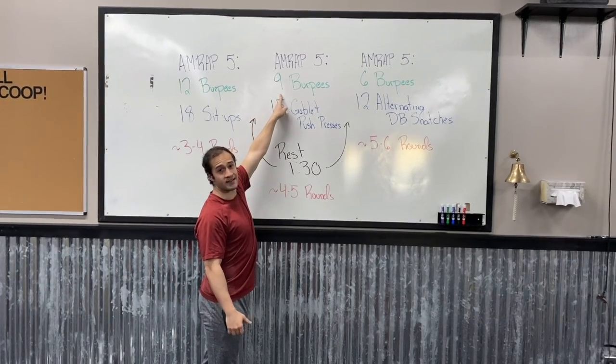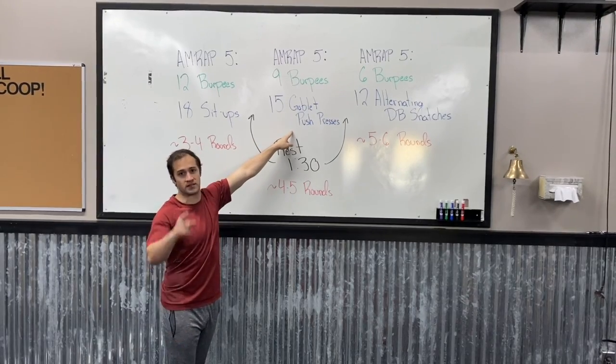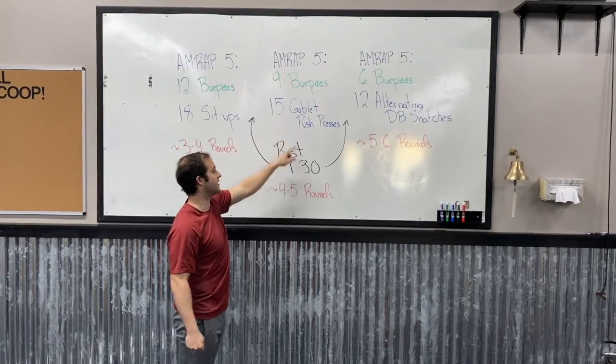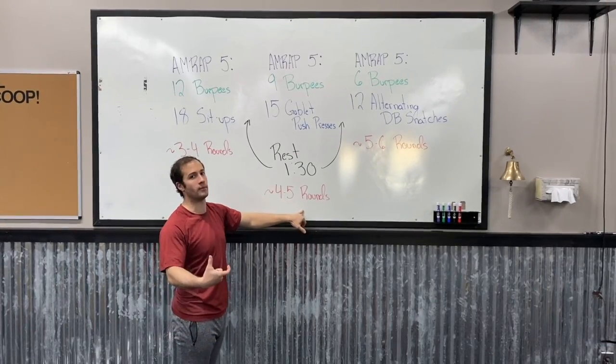The second AMRAP 5 it's going to go down to nine burpees, but this time it's 15 goblet push presses. We'll get back to that movement in a second. For this AMRAP 5 we're looking to get four to five rounds — a little bit more than the last one.